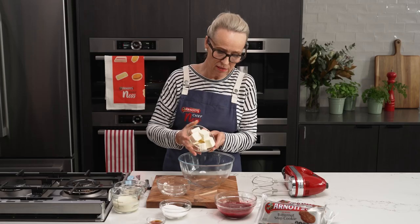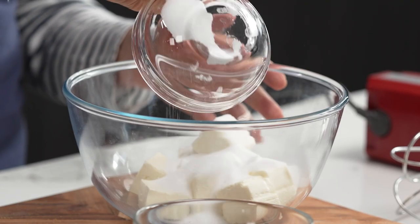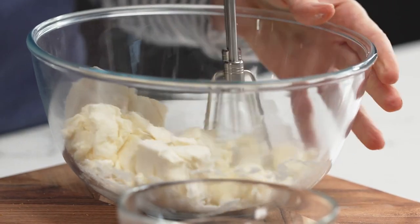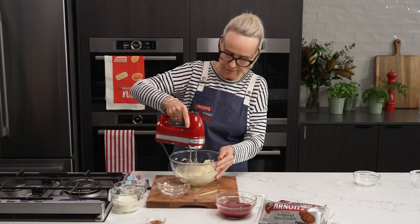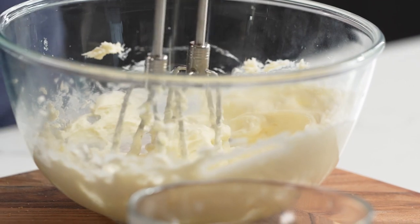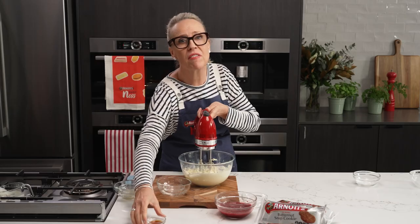Going in with my cream cheese and caster sugar — I'm going to beat this now. The sugar is all through my cream cheese and now it's ready for me to add my thickened cream and my vanilla.